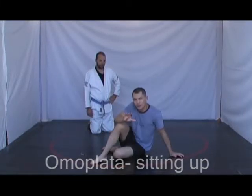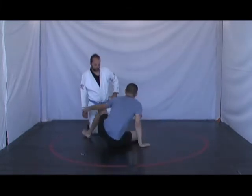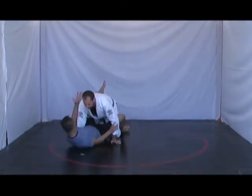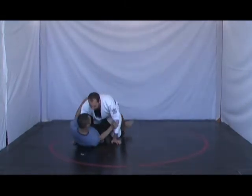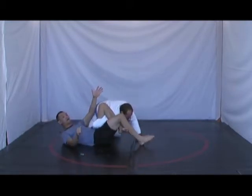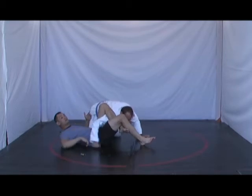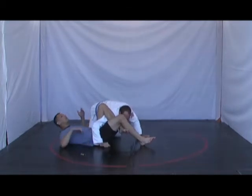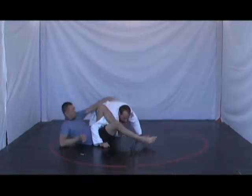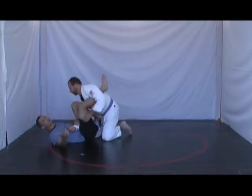When doing the Omoplata, it's imperative that I sit up immediately. Many people, when doing the Omoplata, will see this trigger position where the hand is to the mat. They'll throw the person over and then triangle their leg right away. When they're here, because there's all this space, there's nothing stopping Jason from bringing his arm across this side of the hip — and then I don't get an Omoplata. I sit up and maybe I'll go for an arm bar, but I have to swish this up and it's very awkward.